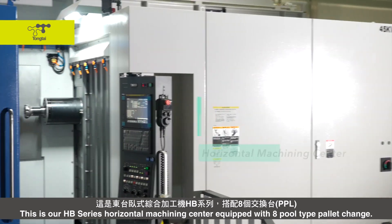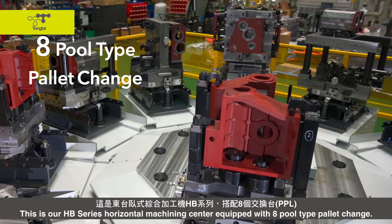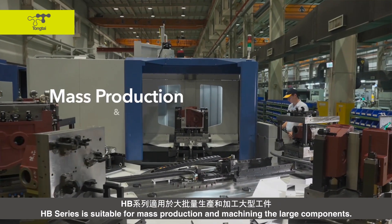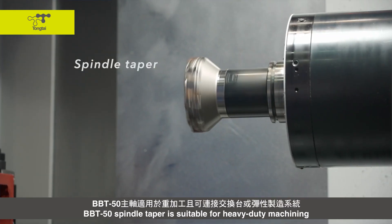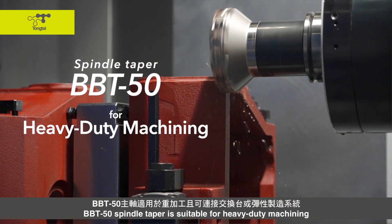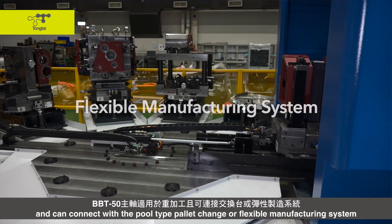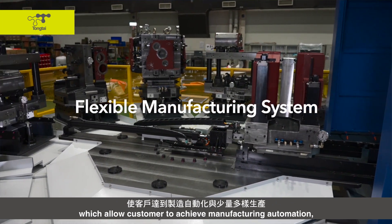This is our HP series Horizontal Machining Center, equipped with 8 full-type pallet chains. The HP series is suitable for mass production and machining large components. The BBT50 spindle taper is suitable for heavy-duty machining and can connect with the flexible manufacturing system, which allows customers to achieve manufacturing automation.